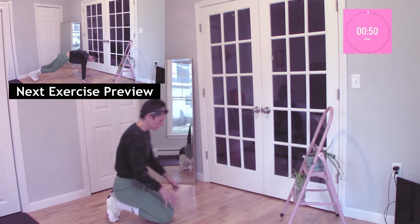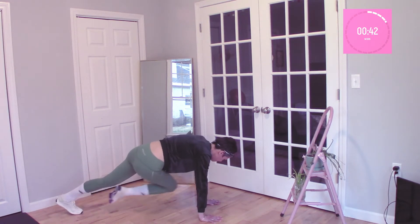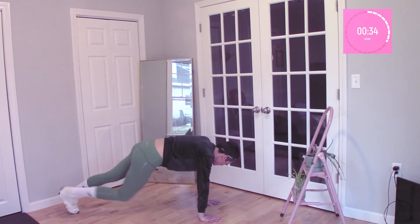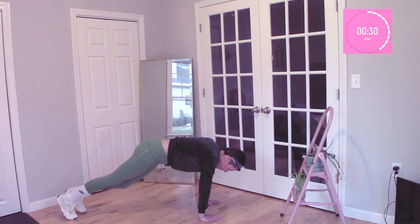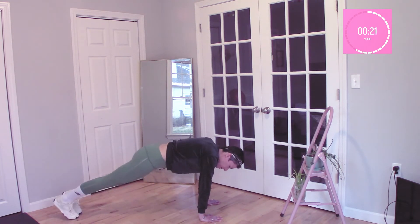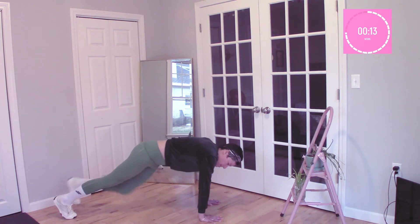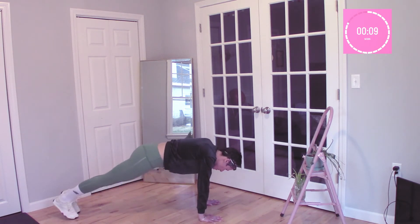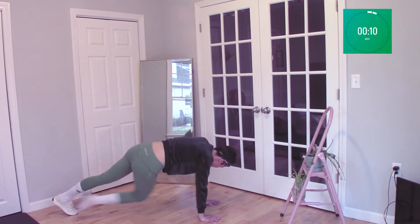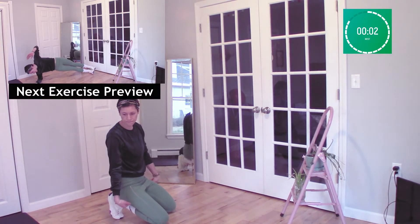Next exercise: we're going to do knee thrusts — opposite knee to the opposite elbow. I'm doing this at a steady and intentional pace. This is also known as mountain climber twisters. I'm not doing this at a mountain climber pace because I want to do this with intention. This is supposed to be a hyper-focused exercise; I'm not trying to get cardio in, I'm trying to focus on my core. Modification here is to drop to your knees and raise your feet to the air. And we rest. Breathe, stretch out your wrists.